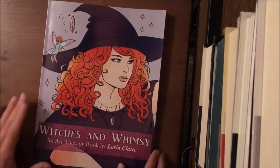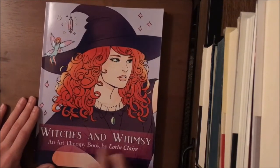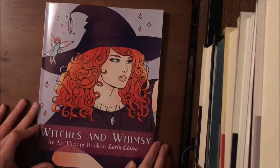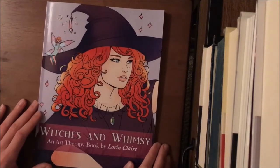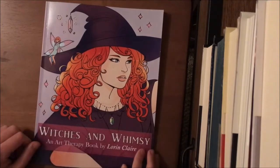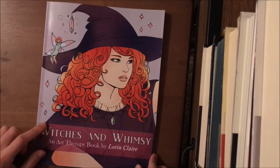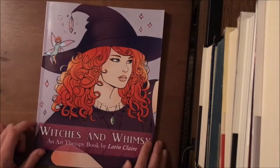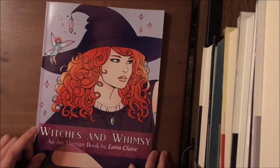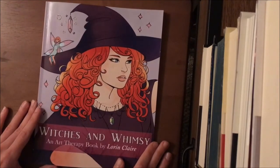So that is 'Witches and Whimsy' — I really highly recommend these books. I'm going to keep up with Lorraine Claire's books when they come out because I absolutely love them. I'll link the Amazon link below if you're interested; I am an Amazon affiliate, so if you use my link I'll get a small kickback that I'll put back into running this channel — getting more coloring books for review and pencils for reviews. I'll also try to find the PDF link like I did for 'Night Terrors.' Until next time, I hope you have an amazing day and happy coloring!